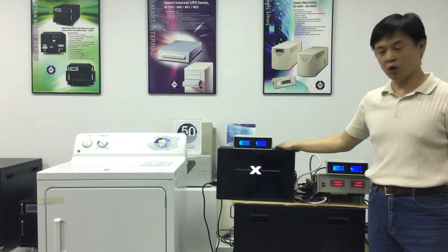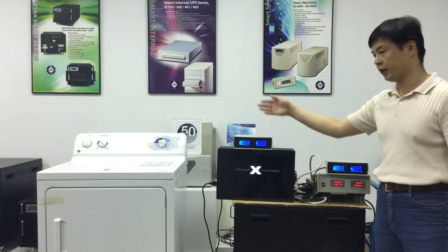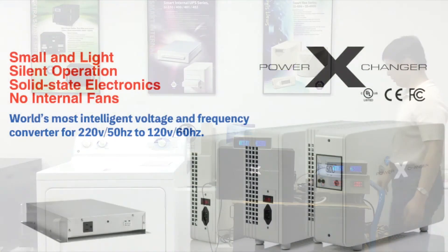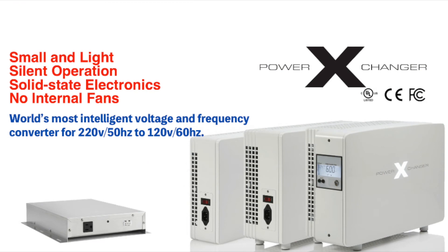Even with such a broad range of input voltages, it produces a stable and constant output. It can compensate for voltage drops and protect the appliance it's connected to while keeping a steady output voltage of 120 volts. So the 120 volt, 60 hertz designed dryer can function as it was designed, even in an unsteady input power environment.